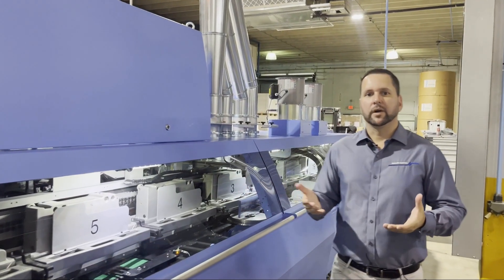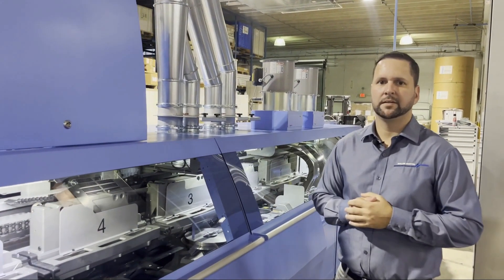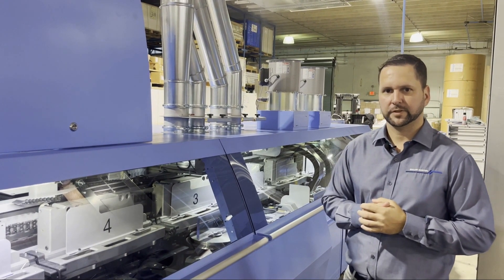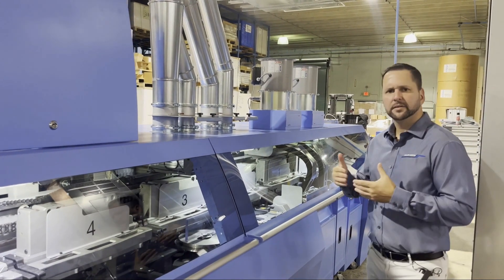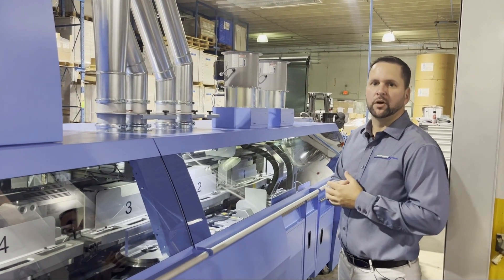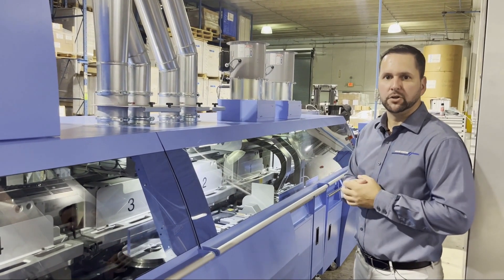The next section is the milling, where we grind off the spine to apply glue. From there, we have the adhesive section. This machine is equipped with hot melt and PUR capabilities.